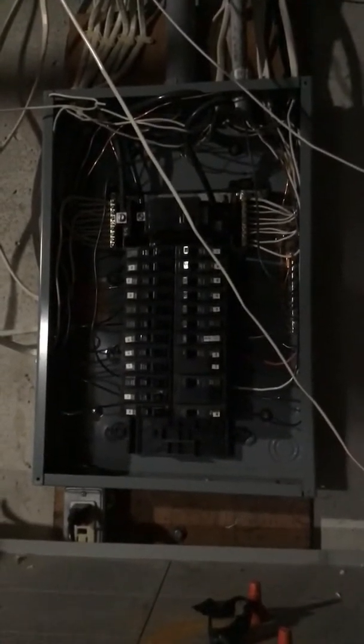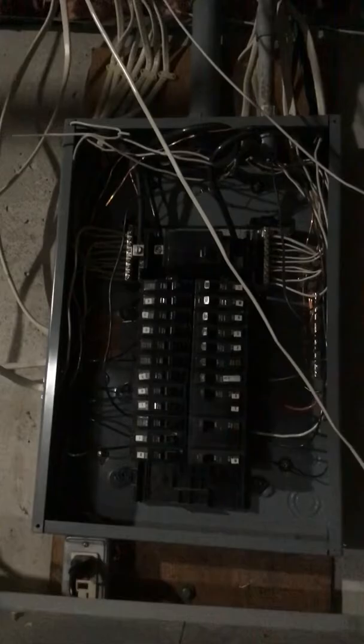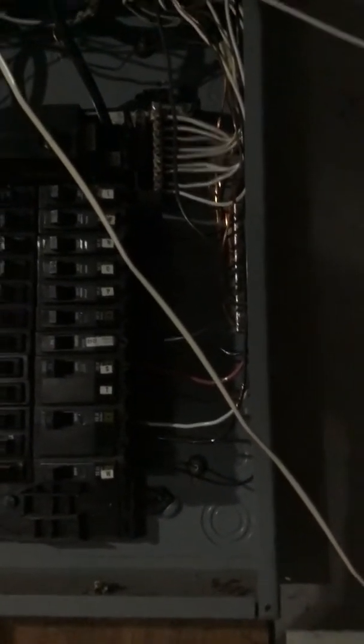Another job that has to be done down here is the electrical work. This is the panel — it's only a 100-amp breaker panel. That wire you see tied off, I just moved it to get the inbound wire out of the way because the outdoor conduit I ran goes out to the pool. That panel is going to be replaced with a 200-amp panel, hopefully this spring.